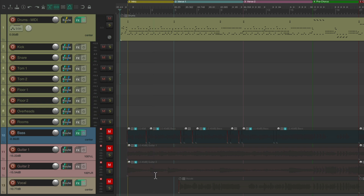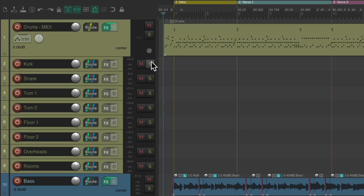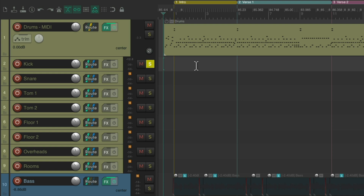While the drums sound pretty good from the start, I think we can improve this dramatically. Let's start with the kick. We'll solo it and hear what it sounds like first. I like to start with some compression to smooth out the performance, but also make the kick sound more punchy and upfront. We'll go to the effects on this track.